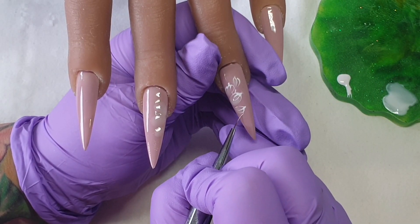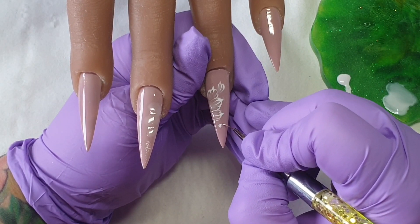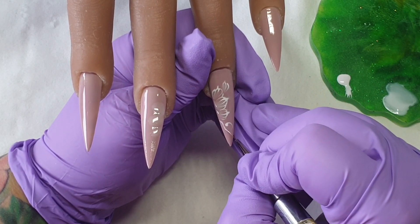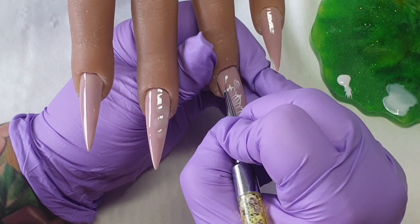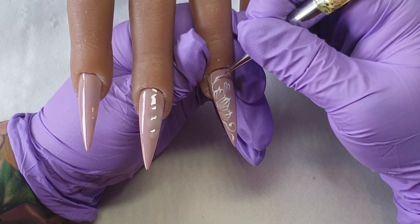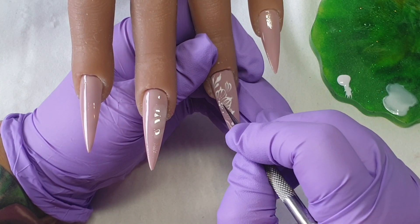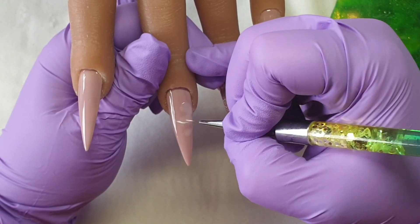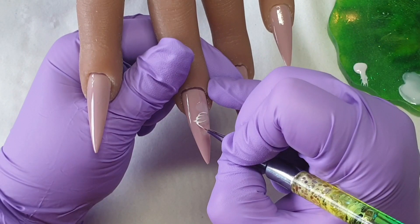I don't go all the way down to the bottom because we're going to add some cute little details here and there, just to fill the nail up a little bit. Otherwise I found it looked a bit too plain. If you do this design on shorter nails, of course you shouldn't fill up the nail as much.